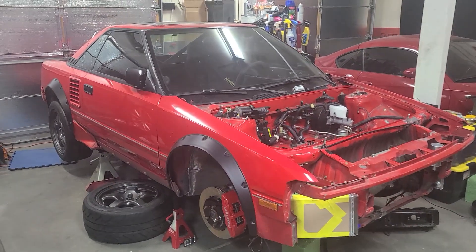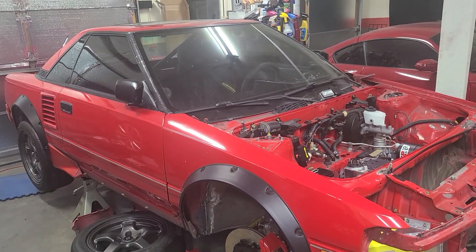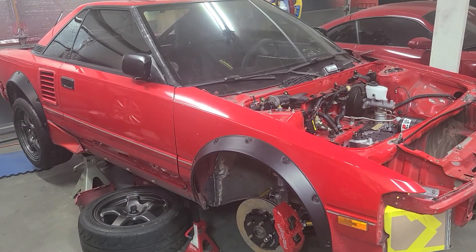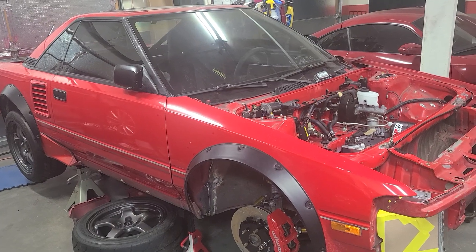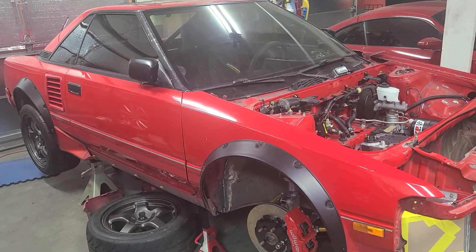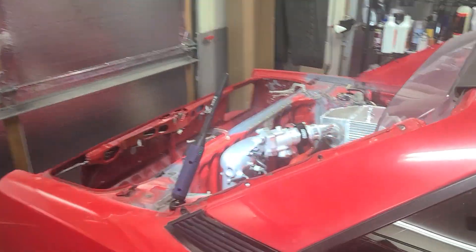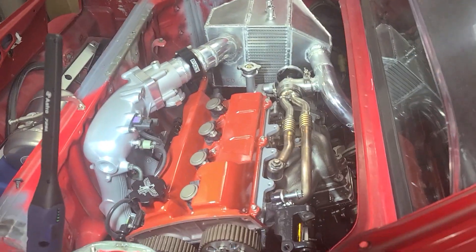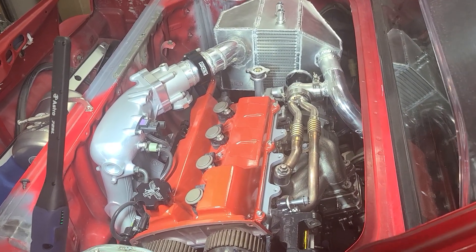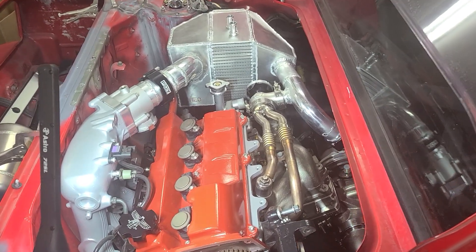Time for another quick project update. At a high level, this is a Mark 1.5 first-generation MR2 — 'Mark 1.5' refers to the powertrain. We've got a second-generation engine, hence Mark 1.5 since it's a blend between the two. This is technically a 3SGTE engine and it is pretty heavily modified with typical built internals.